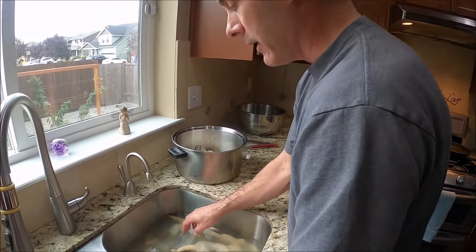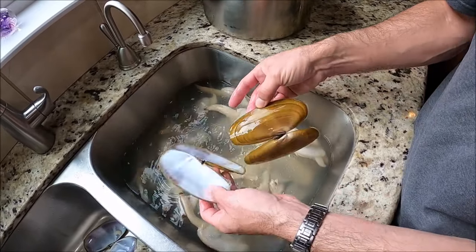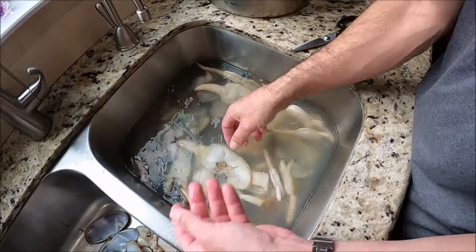Alright guys, so what I've done is I've dumped the ice bath into the sink and we're ready to start cleaning the clams. But before I get going, if you haven't done so, make sure you hit that subscribe button and the notification bell so you stay up to date with all the content from this channel. So here we are — we've got the clam, this is what it looks like. You can see how easy it is, they just popped right out of the shell. We're gonna throw these over there in the other half of the sink.